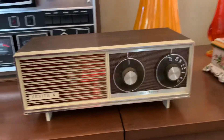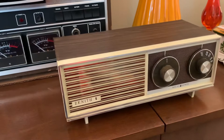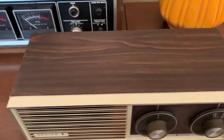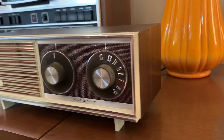This is a Zenith tabletop AM radio, transistorized. It's a model E214W. Pretty good shape — no cracks or chips in the plastic case, no deep scratches.